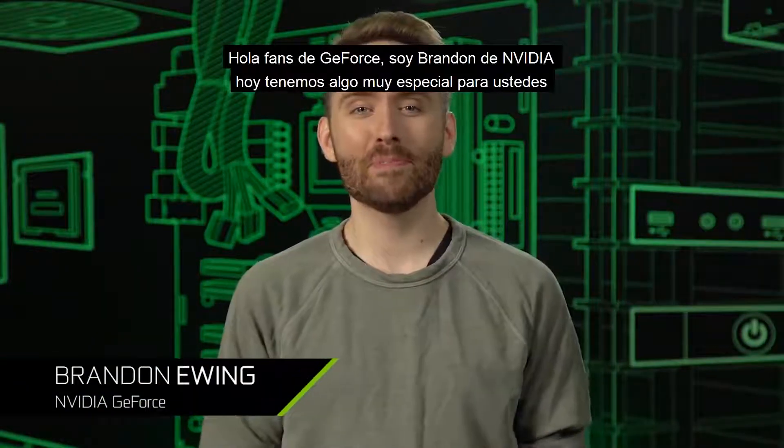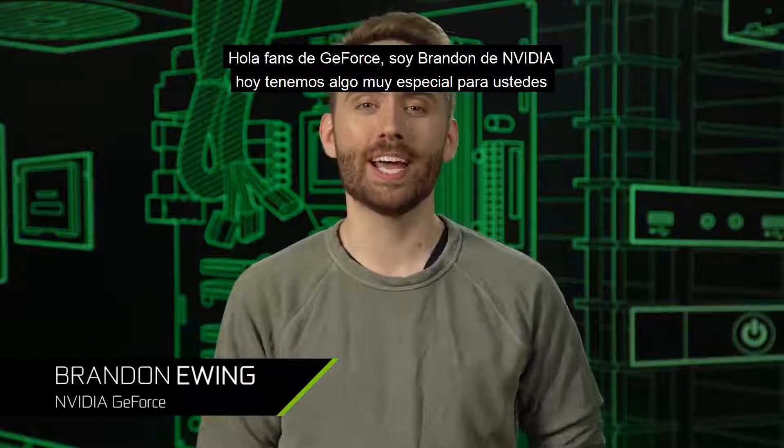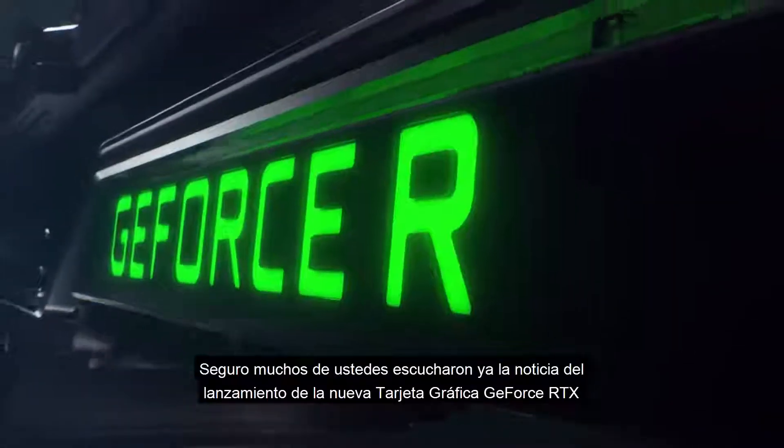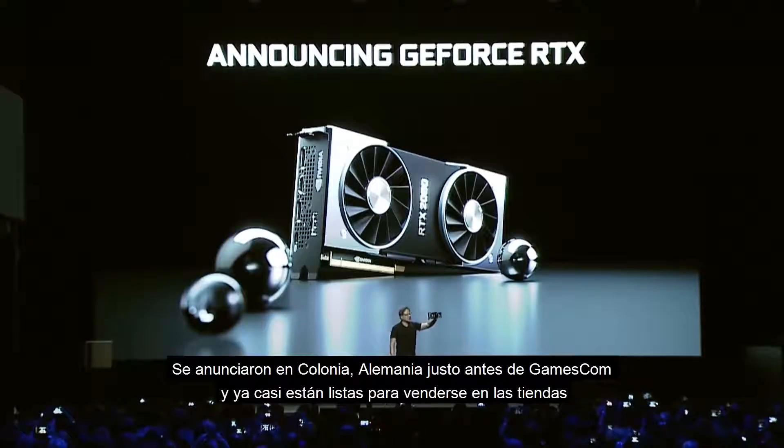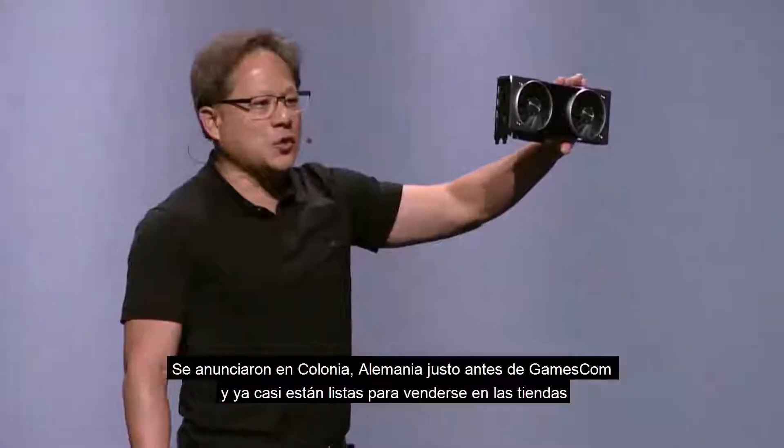What's up GeForce fans? I'm Brandon from NVIDIA and we've got something really special for you today. I'm sure by now most of you have heard the news about our brand new GeForce RTX GPUs. We announced them in Cologne, Germany just before Gamescom and now they're just about to hit the shelves.